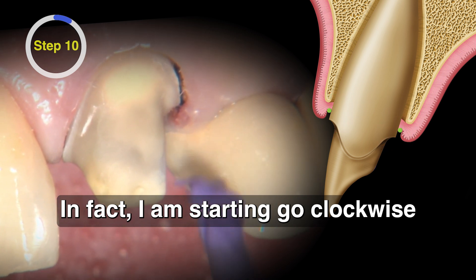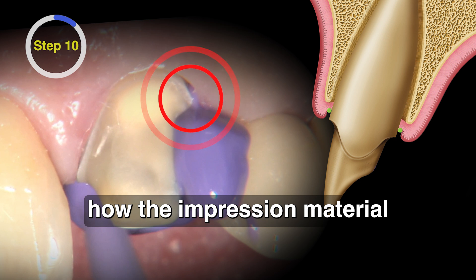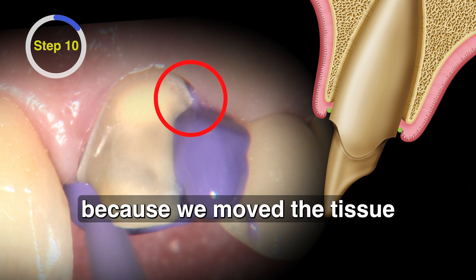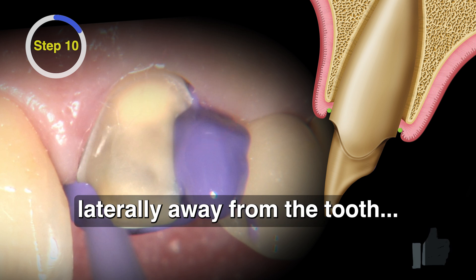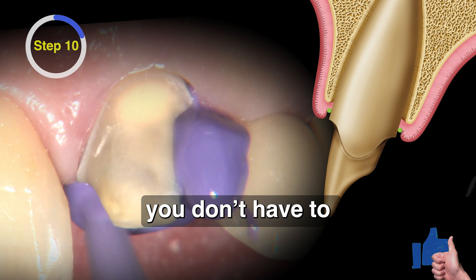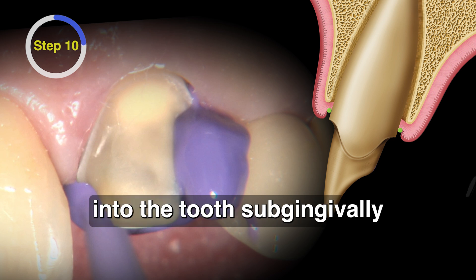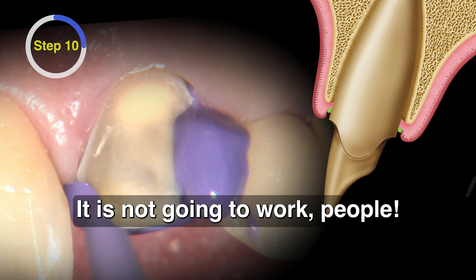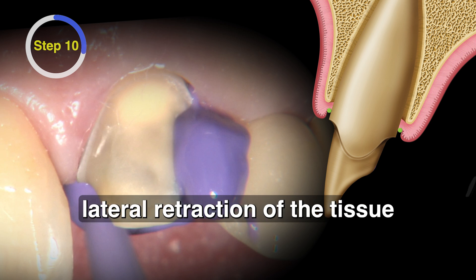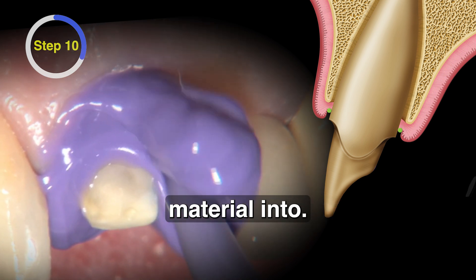I'm starting to go clockwise around this preparation with the impression material and you can already see how the material started to go counterclockwise, because we moved the tissue laterally away from the tooth. Dentists seem to persist in this vision that you don't have to move the tissue away — like finding a super thin impression material or jamming the tooth subgingivally. It's not going to work. You have to create lateral retraction of the tissue away from the tooth to get a wide open sulcus to put your impression material into.